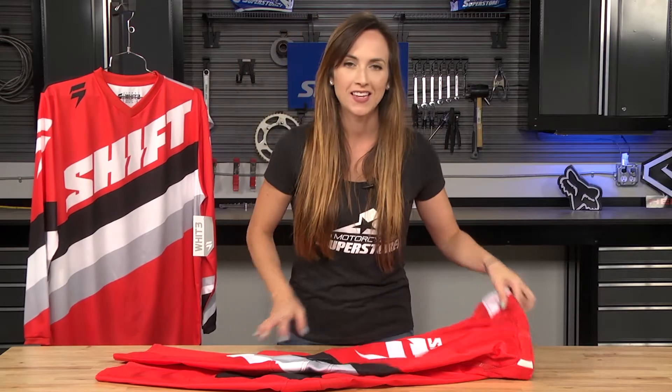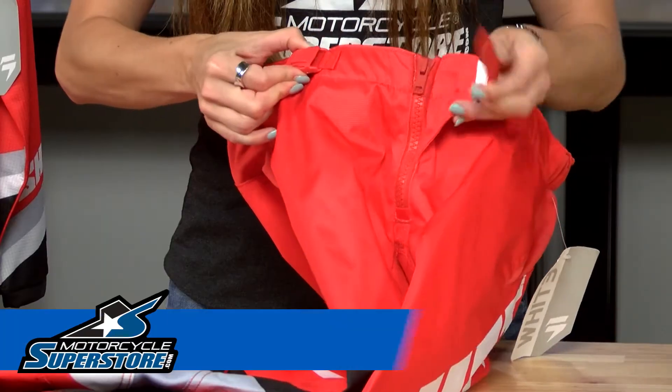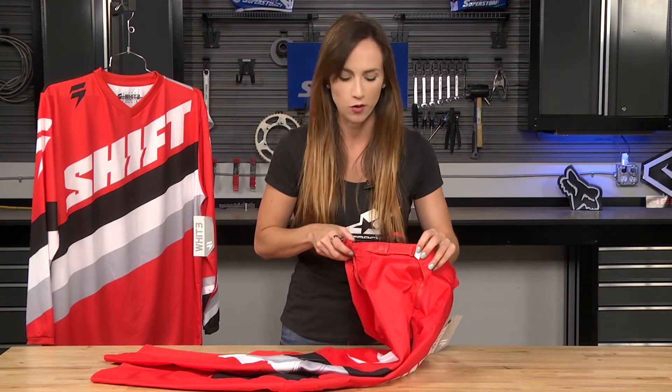The Tarmac Pant has a really nice ratcheted closure. You can see you just squeeze these pieces here — it pops in and out. There is a zipper as well, and then you just push this back in and you can adjust it and tighten it a little bit if you want.